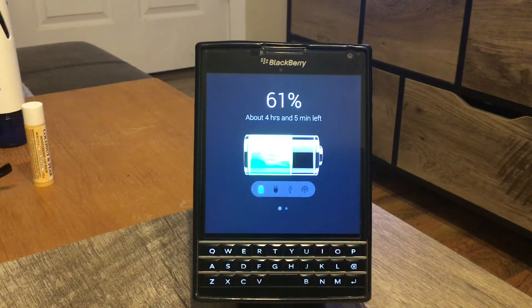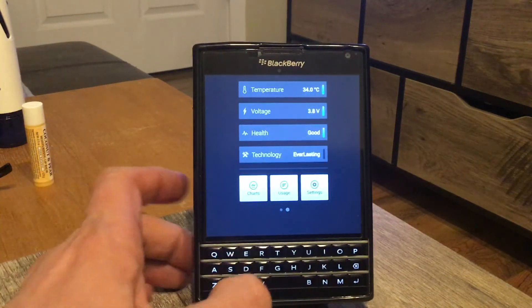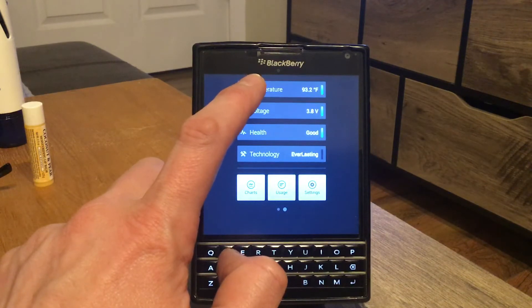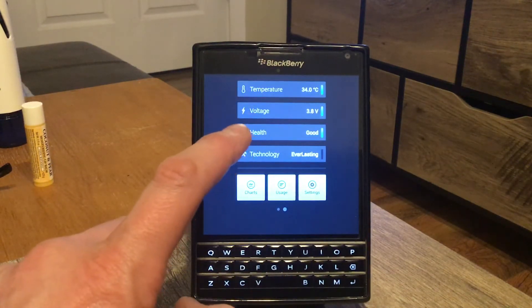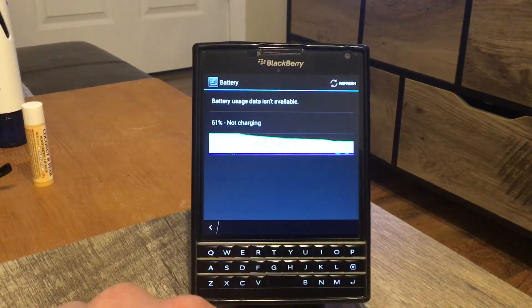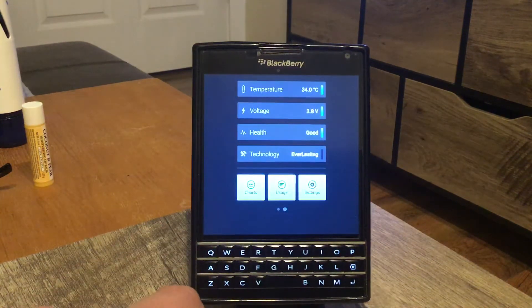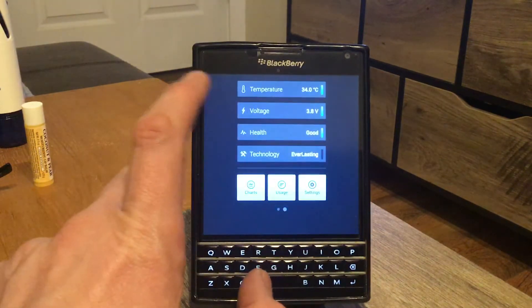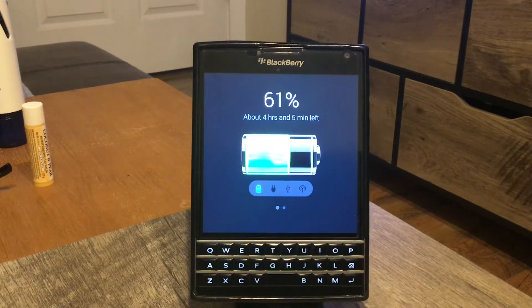If you have internet on and you don't touch your phone, you have about four hours before it's done. You can also check the temperature of your phone, which is important to see if it's running too hot — in Fahrenheit and Celsius. It shows the voltage, the health, the charge cycles, and usage. In the settings you can configure the full charge notification, so it gives you a beep when your phone hits 100%.